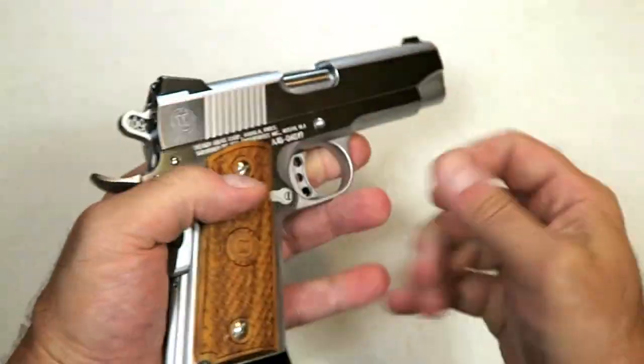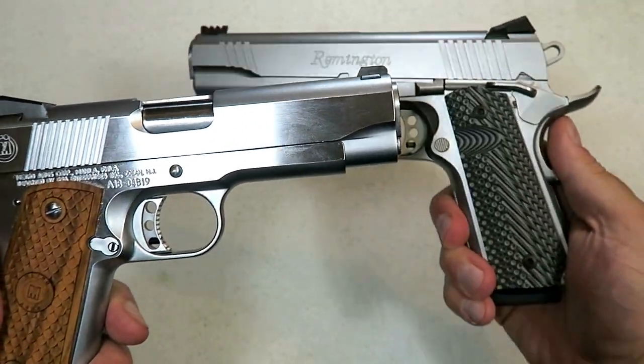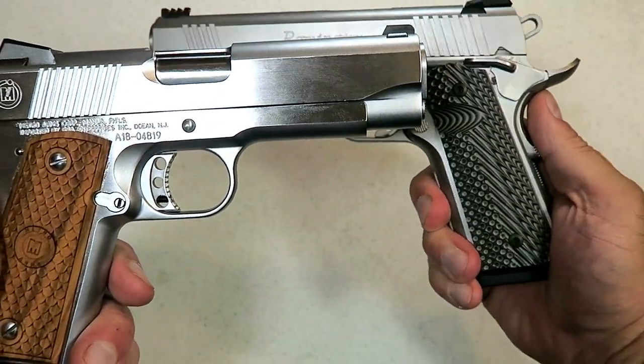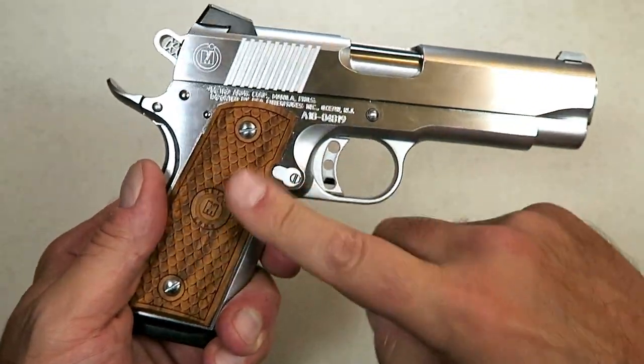It's a scalloped wood grip and it does say Metro Arms with the M logo. I like it — it gives it a nice look. I may replace it with a G10 grip, or even a wood-colored G10, but I have no complaints with those grips.